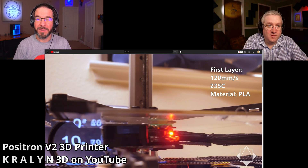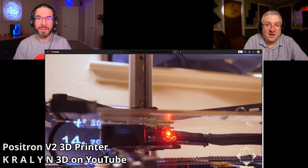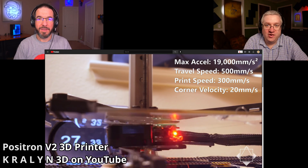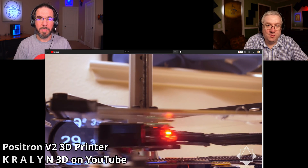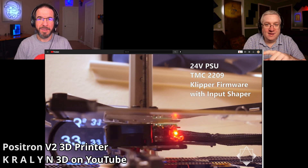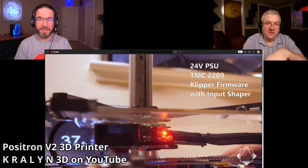He's doing 120mm per second first layer. That's fast for any layer — that's fast for most of us. Printing upside down is neat. The bridging ends up better — because your bad layer is the top layer, and the next layer pushes it back up instead of sagging more.